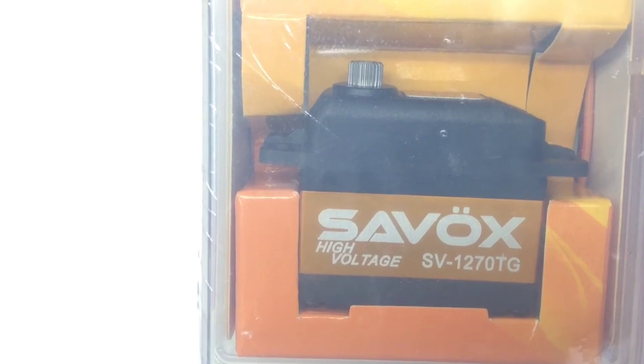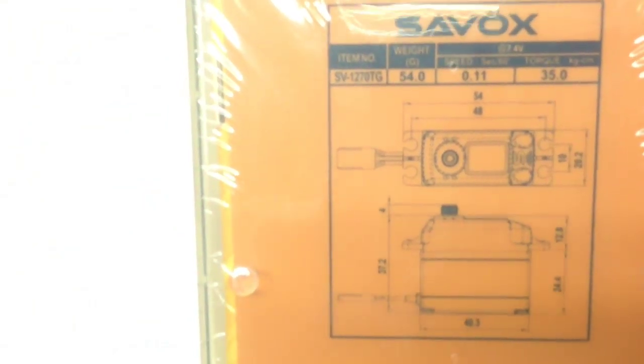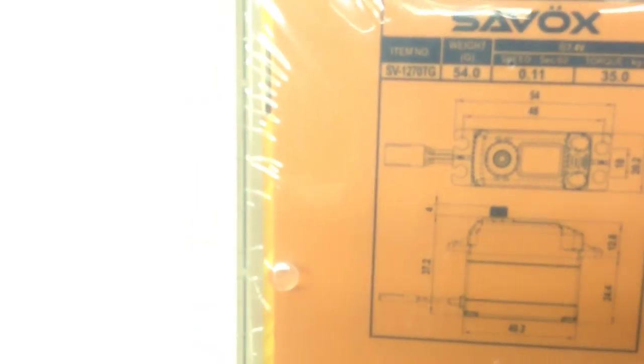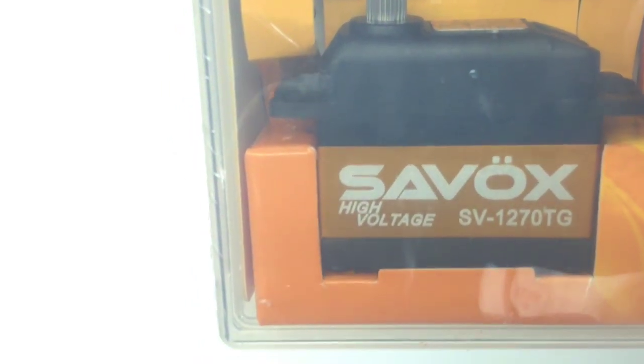First off, you definitely see the high voltage icon right there. 1270 TG — TG stands for titanium gear and 1270 is the new series. As far as speed, at 7.4 volts it has a 0.11 second response time. They only included the kilogram spec — 35 kg — but I did a quick cross reference and it's 487 inch ounces. This is going to be my most torquey servo, so definitely good for that 1/8 scale project. You can also see a little bit of a new top cap on this servo.